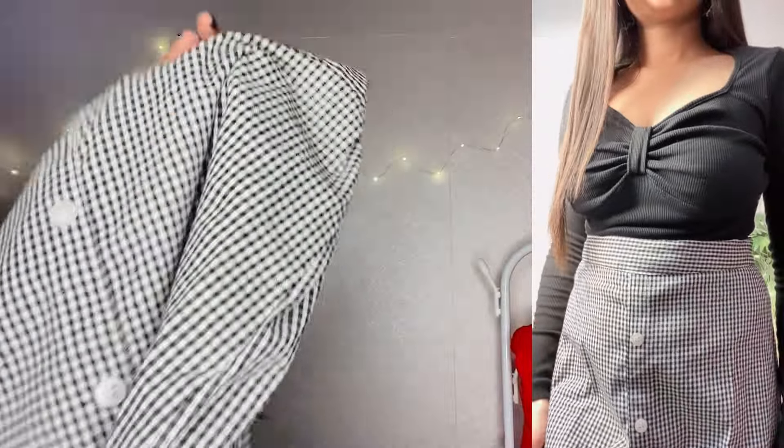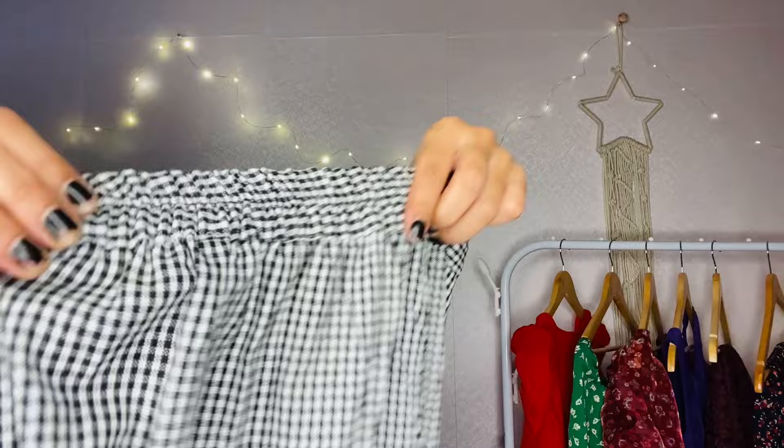There is no pocket, but it is really nice. This is cotton fabric — very nice and a lot of good fabric. The front looks good and in the back you will get elastic.